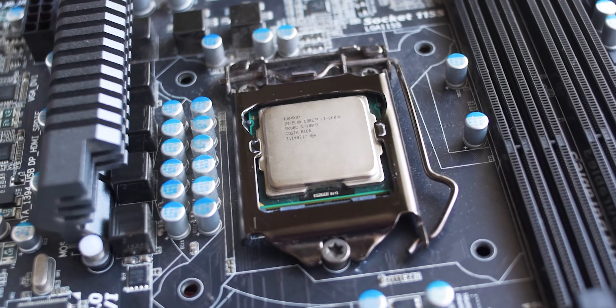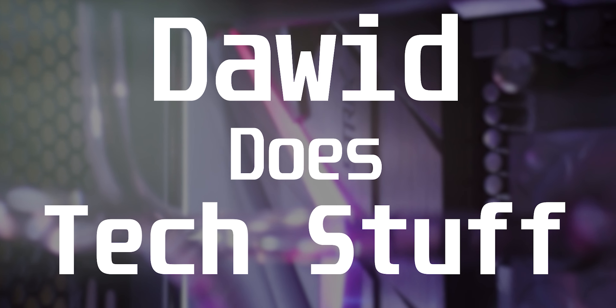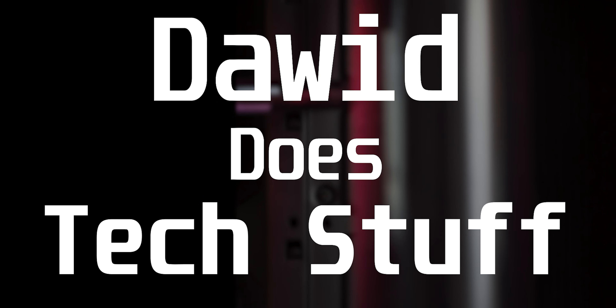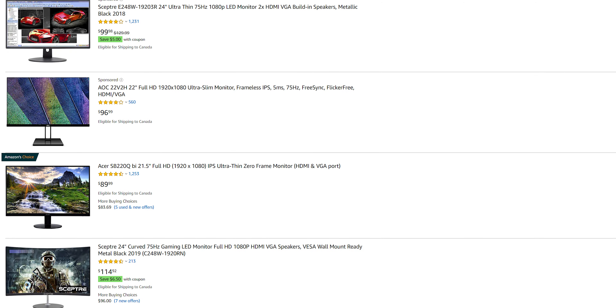But today we're going to try out a different refresh rate. We're going to be testing the difference between 75Hz and 60Hz. We're going to do a blind test with Anna again to see whether or not she can accurately determine which one's which. The reason we're testing 75Hz is because you get a lot of cheaper gaming monitors that have this slightly higher refresh rate, and I've always been curious whether or not that extra 15Hz actually makes a difference.